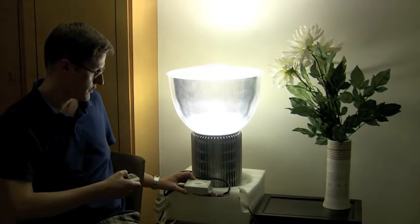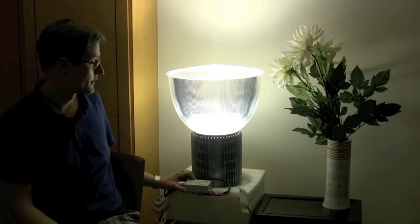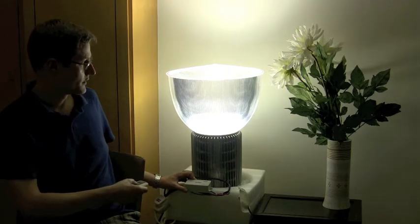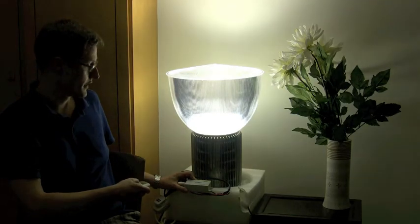In this part of the video we show the dimmer — the unit that allows us to dim the lamp from 100% to 10%. As you can see, the signal allows us to lower the intensity of the light.